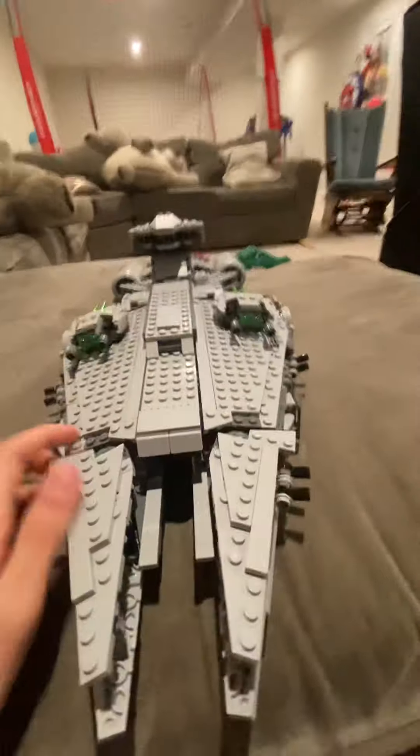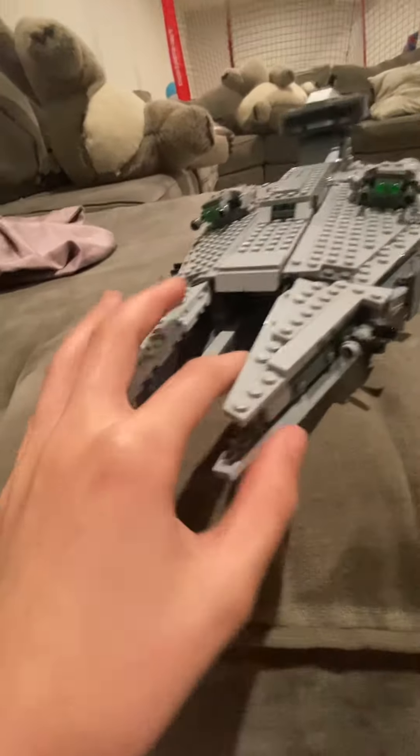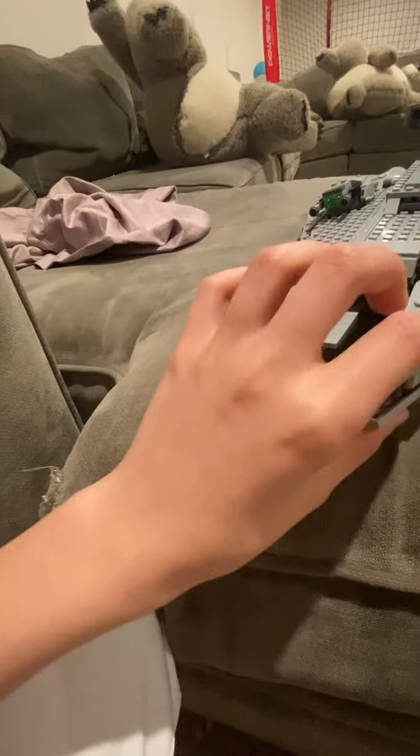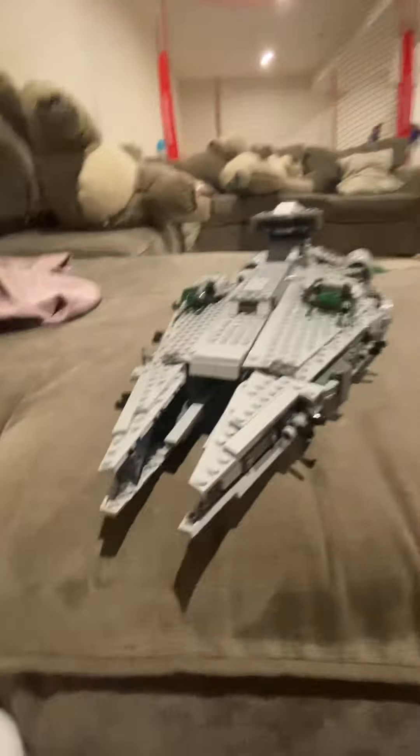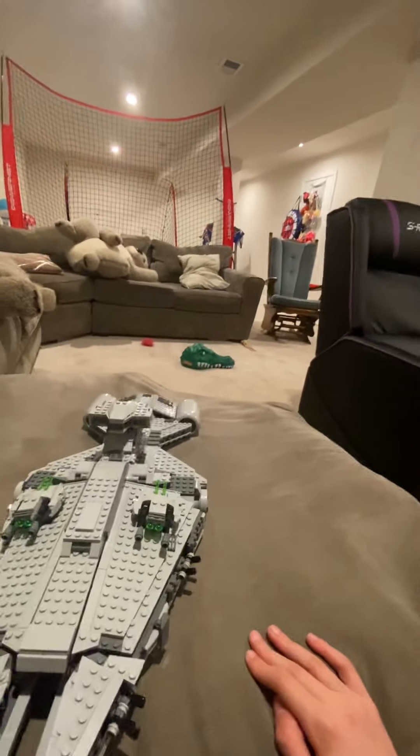What is going on, Phillies fans? Welcome to another video. Today we're gonna do a little Lego Star Wars review of the Imperial Light Cruiser. It shouldn't be a very long video — I mean, you can only talk about a Lego set for so long — so we're gonna get straight into this.